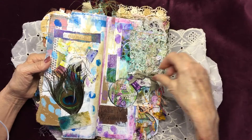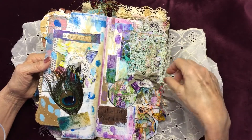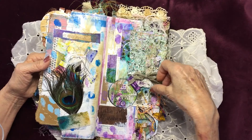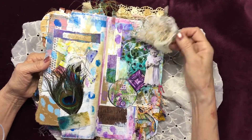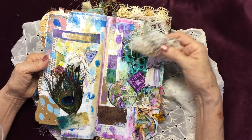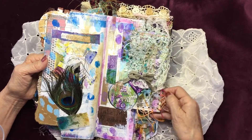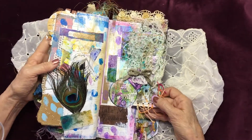This is also a Salvi piece where I laid down a piece of cheesecloth and then I just free motioned over the top of it. Some ink dyed twine that I just tied on the end of this envelope.